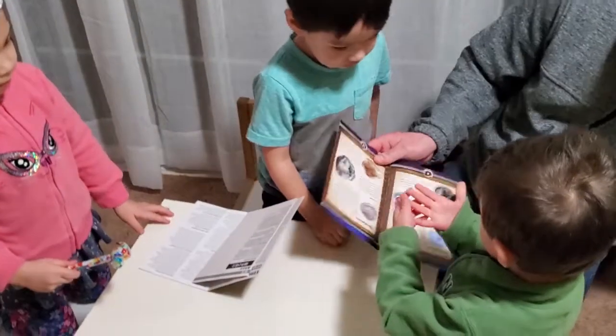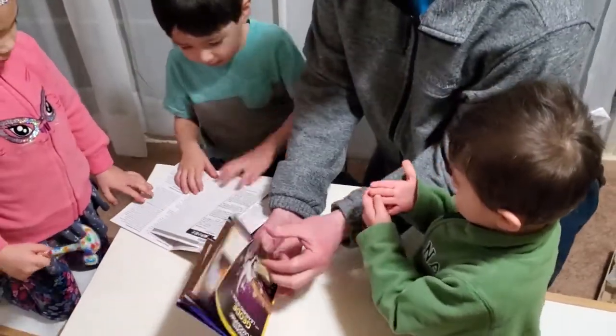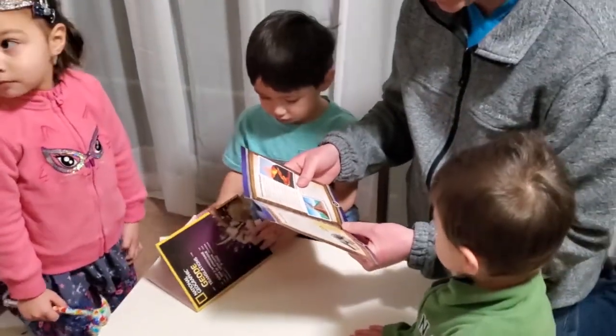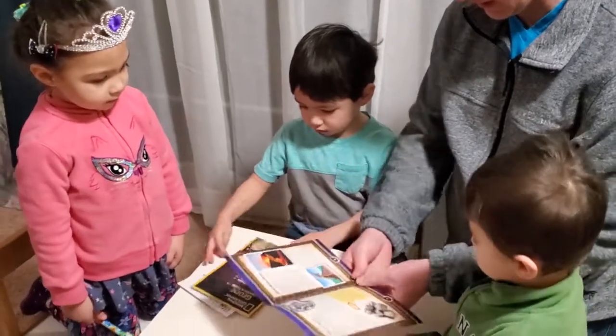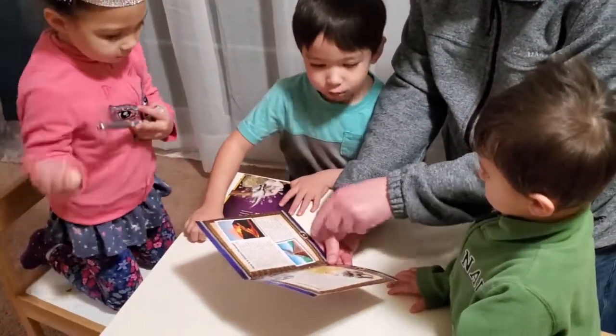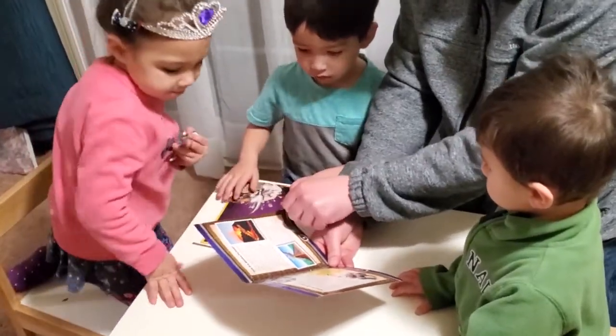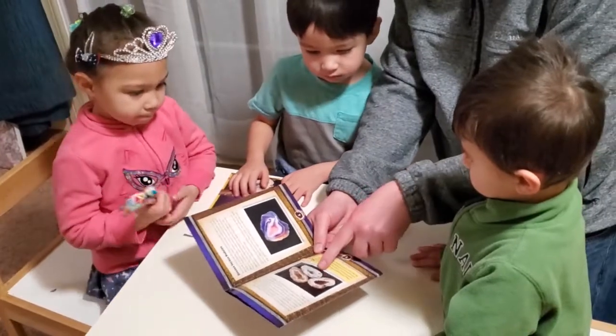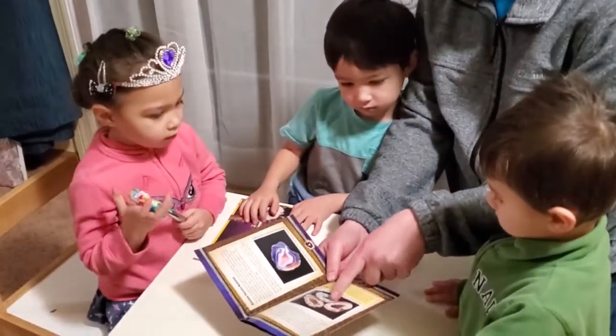I'm going to start by reading the book to us, okay? This is the learning guide for geodes. So what are geodes? They're made in volcanoes. That's how geodes are formed — when groundwater seeps into a cavity underneath the ground. The inside of the rock is hollow.